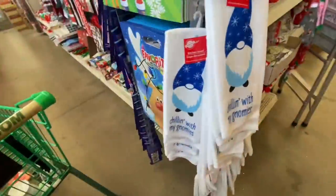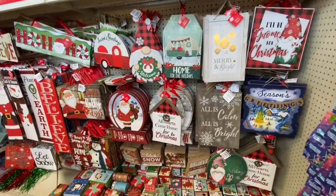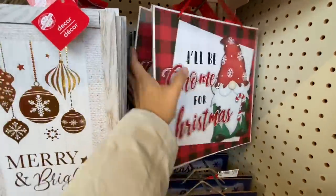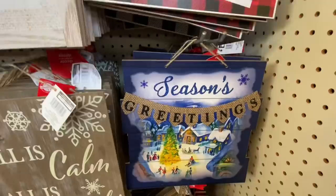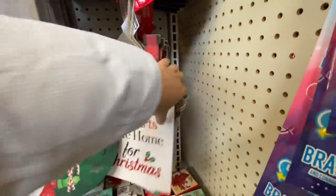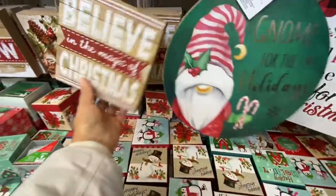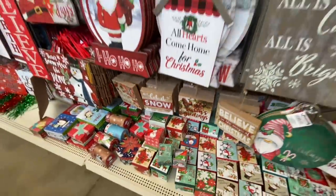Now coming to their signs section — they had some new ones this time. The gnome ones were the first to come out at my store for Christmas. This is a new sign — 'Season's Greetings' — these are quite pretty. They also have a second option in the house sign style. The house signs come back every year with the same four prints.